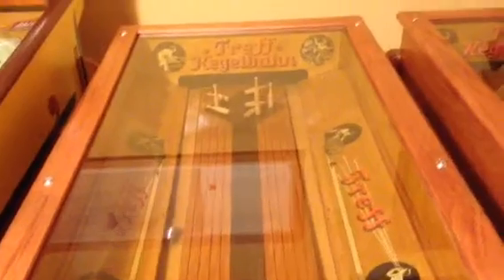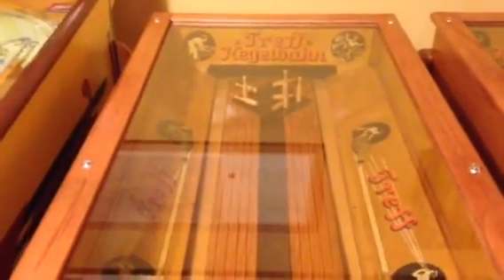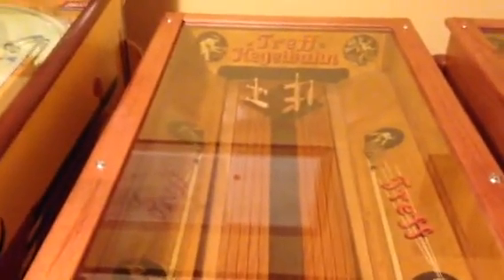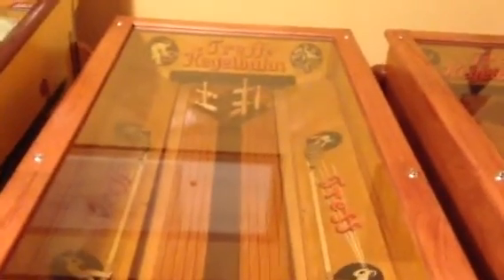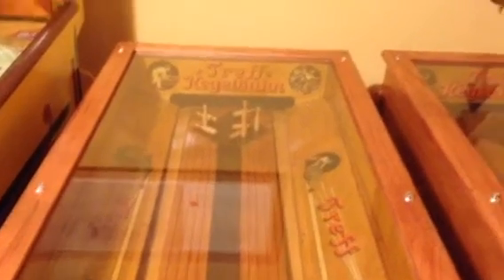Here we have it. Typically when we think of bowling we always think of two frames, but I'm not sure exactly how the game is played — that is Treff. It's a certain kind of German bowling game that uses 9 pins instead of the American 10.